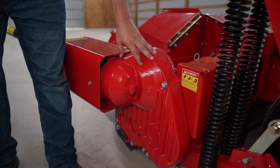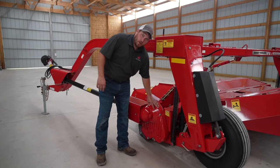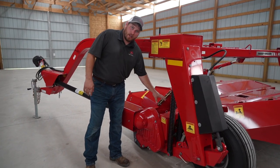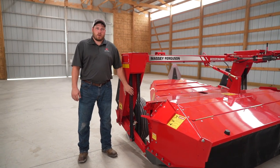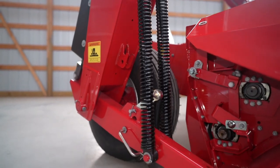The 1359 only has one gearbox. This gearbox drives both the cutter bed and the conditioner rolls at the same time. This mower uses independent left and right flotation to minimize ground contact and to follow the contour of the terrain.